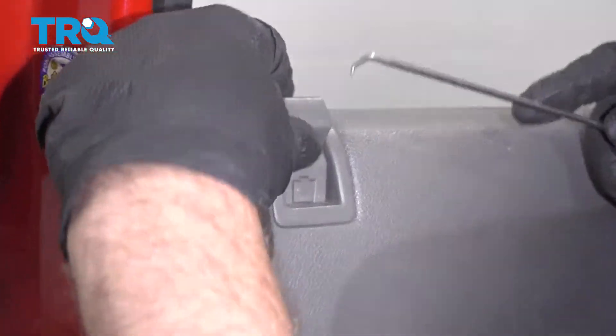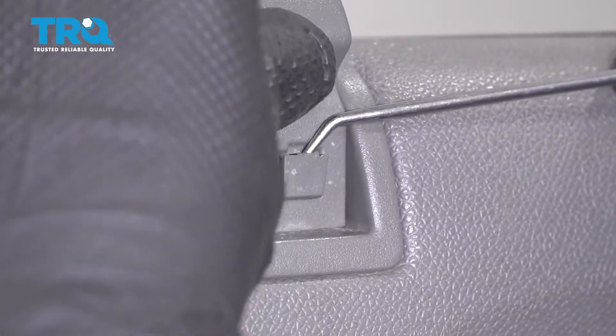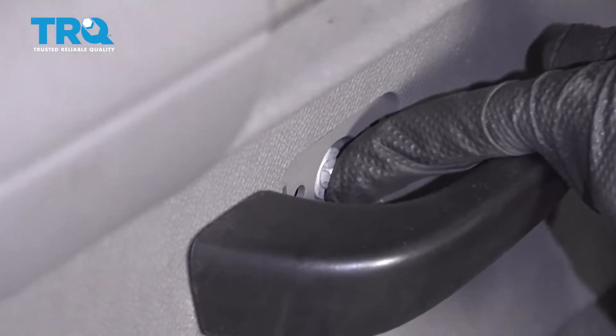Take the lock knob off — just use a pick. There's a little retainer right here that you just try to slide out. Once it's out that far, then you can slide it up. Use a 10-millimeter socket and take the bolt out here, and there are two in there behind the handle.